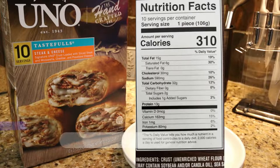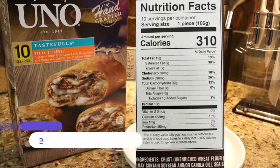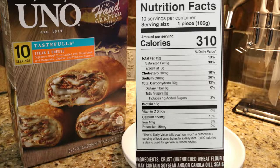But before we see what it looks like, let's check out the nutritional facts. Calories: 310 per serving. Serving size: one package. Total fat: 15 grams. Saturated fat: 6 grams. Trans fat: 0 grams. Cholesterol: 30 milligrams. Sodium: 590 milligrams. Total carbohydrates: 32 grams. Dietary fiber: 0 grams. Total sugars: 2 grams. Protein: 13 grams.